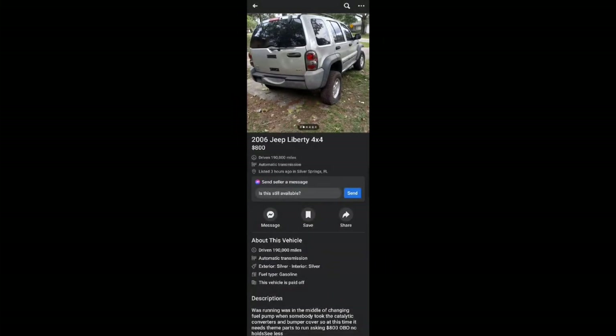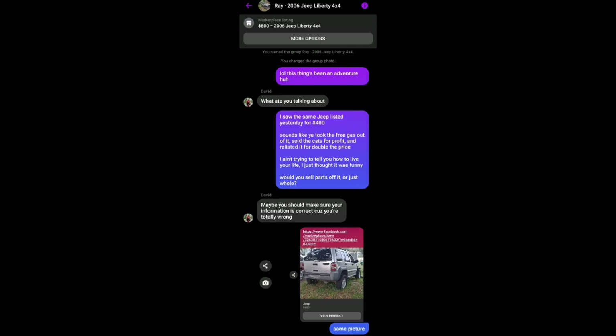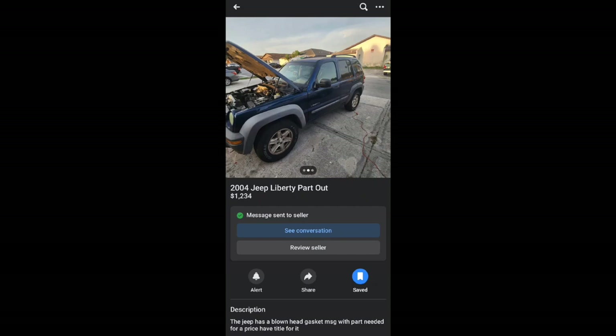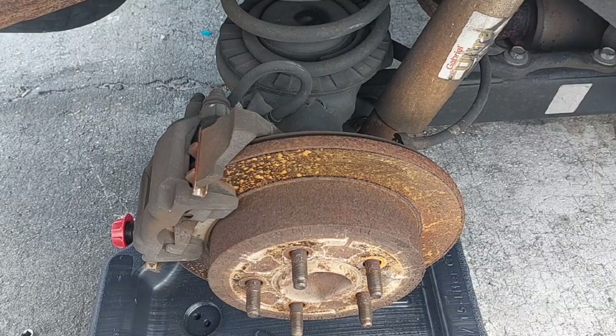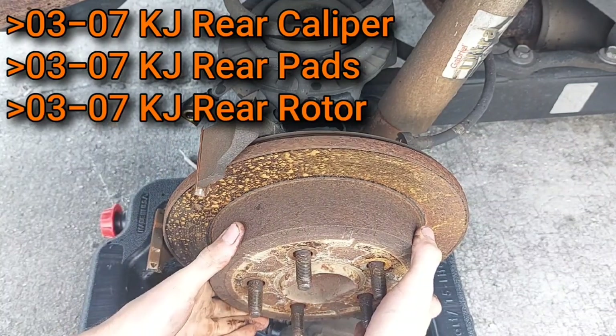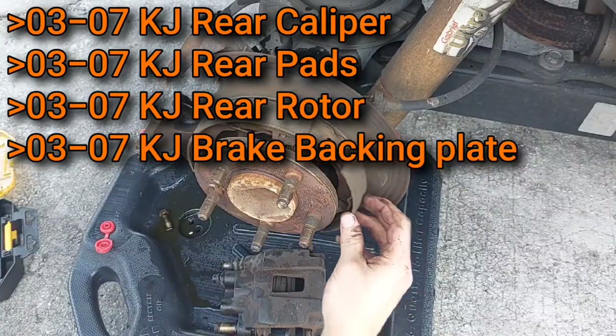Instead of going to a junkyard, I kept an eye out on Facebook Marketplace for someone parting one out, and it took all of about 12 seconds to find this 2004 with a blown head gasket. We need the caliper, the brake pads inside it, the rotor, and the backing plate.